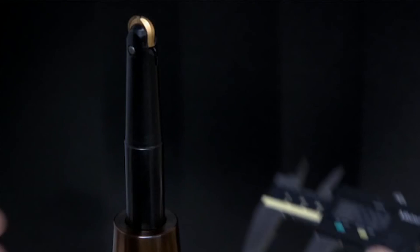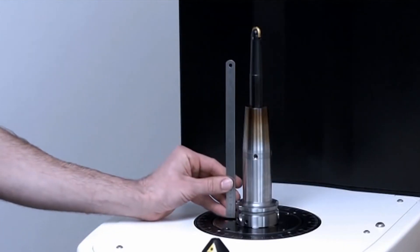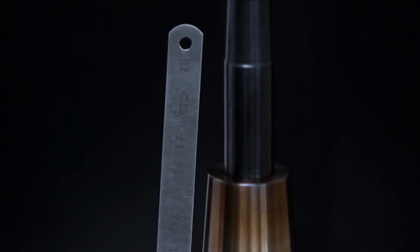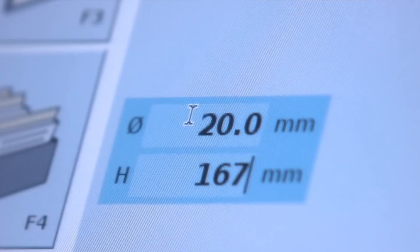Another advantage — and maybe an obvious one — is improved surface finish. If everything is running true, your end mill, your milling cutter, whatever it may be, you are going to get a truer finish without question. So again, balancing your tools gives you lots of advantages.